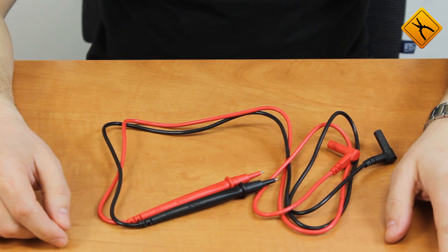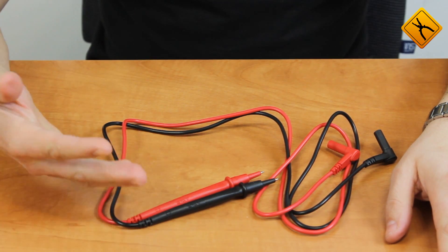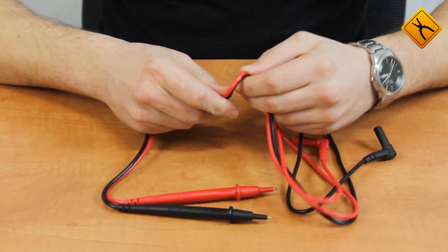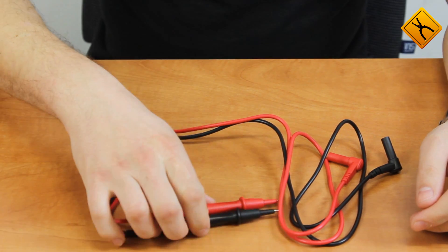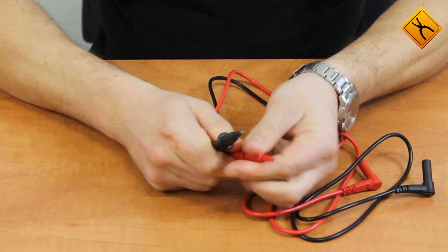A few words about the probes: they are of high quality, the cable is flexible, the length is about 1 meter, and they are equipped with protective caps.